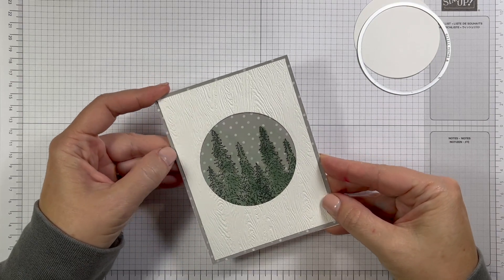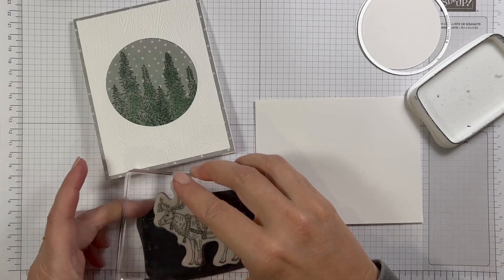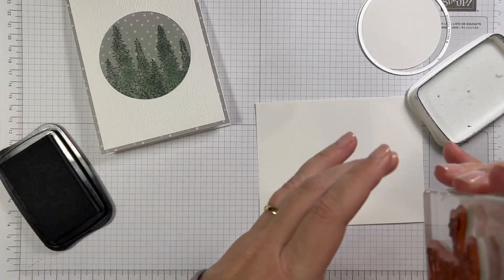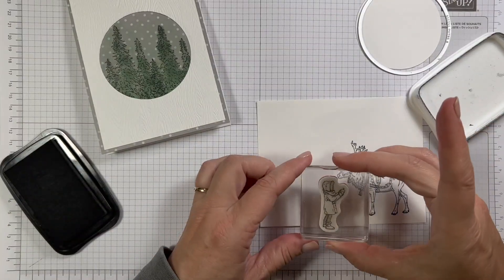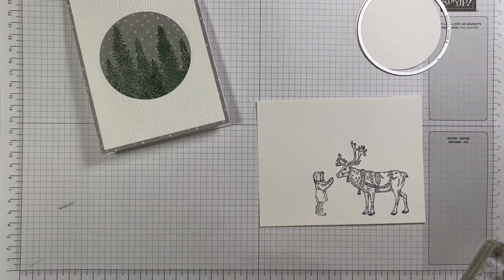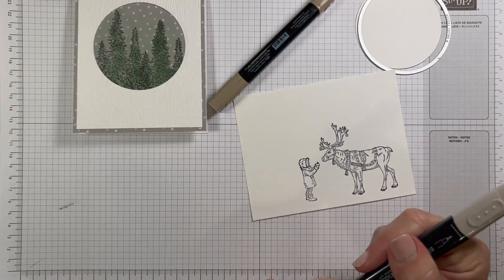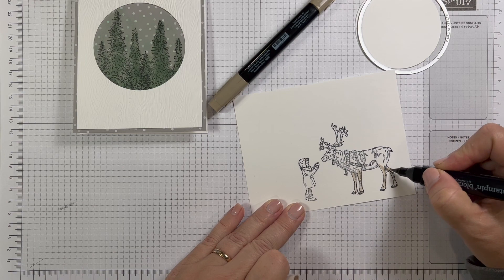That's pretty much as close to a one-layer base as you get. We're going to stamp the reindeer and the little girl, color them, and chop them out. Let's ink up the reindeer in some Memento ink. Sometimes larger stamps are easier to ink up if you flip them over — you can see really well how much ink you've gotten on the image. We'll stamp the little girl giving the reindeer an apple. That looks nice too. We'll color those in. I'm not going to take too much time coloring. I'll start with the light crumb cake and just paint in on the reindeer with the paintbrush tip.